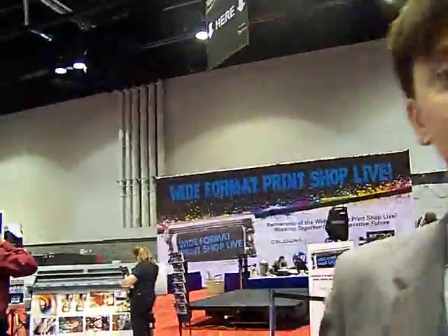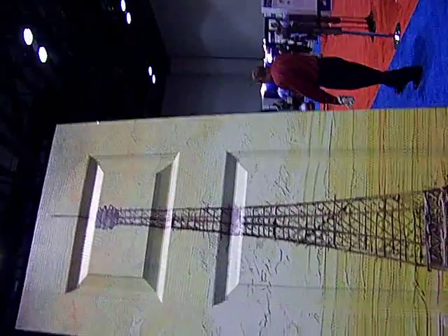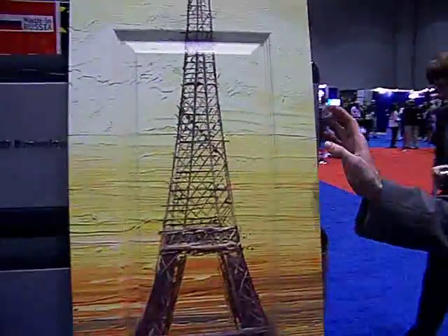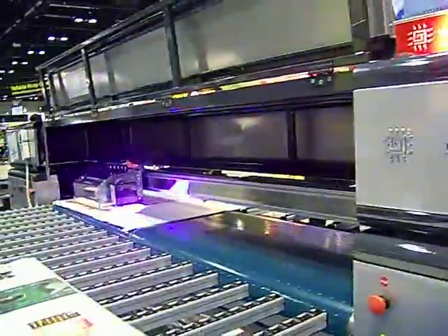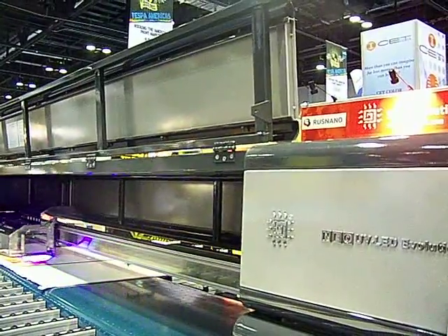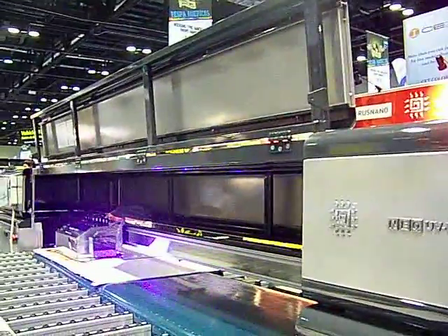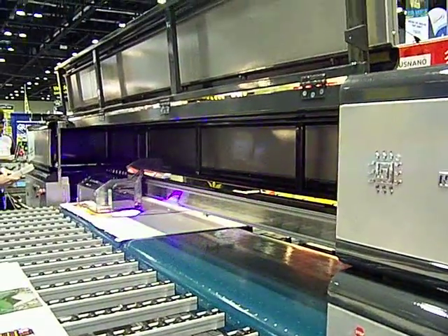I was walking by and I noticed a door that you have printed on, so I'm going to zoom in there. We just printed it yesterday on this show at this machine. It's a door. We can print on substrates up to 20 centimeters high — which is probably four or five inches American.